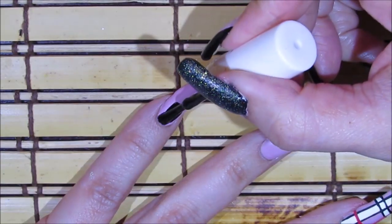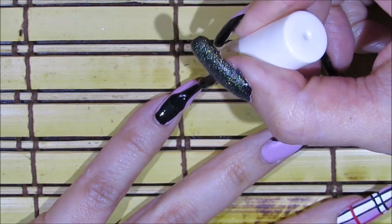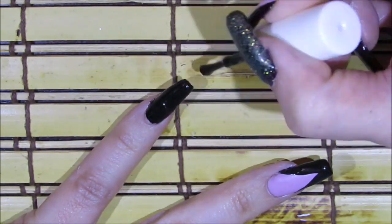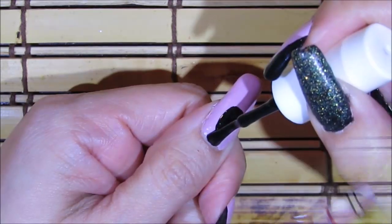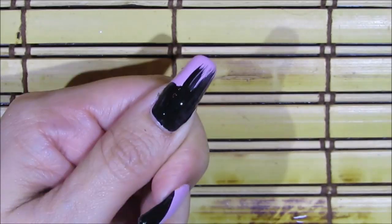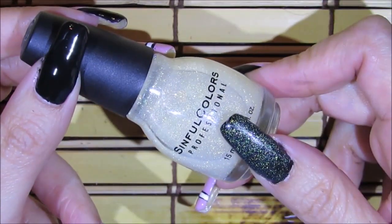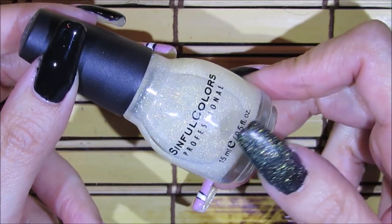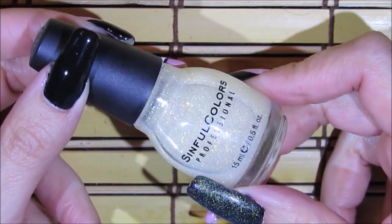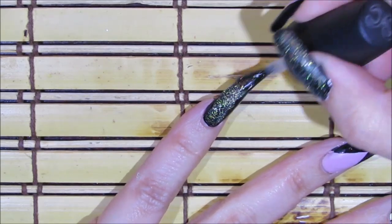For my pinky fingernail and my thumbnail I'm just applying the nail polish over the entire nails. On top of the black nail polish I'm going to be adding this glitter polish by Simple Colors called Smoking Hot. I believe it's been discontinued for a while, but any glitter polish of your choice should do great. I'm just applying that coat on top of the black polish.